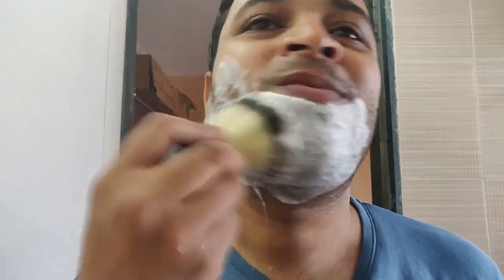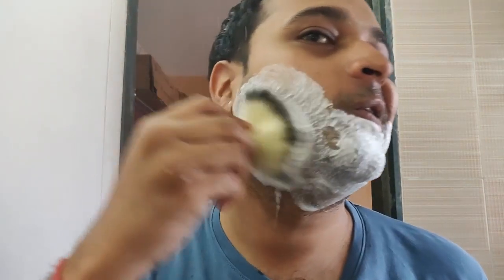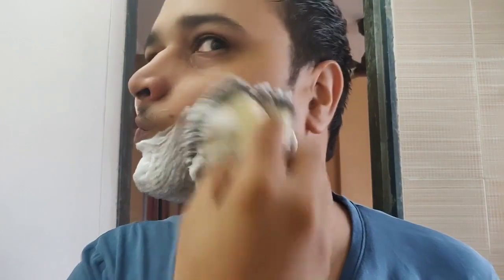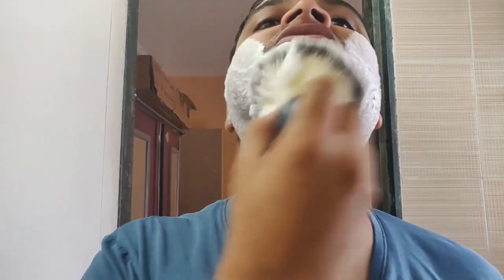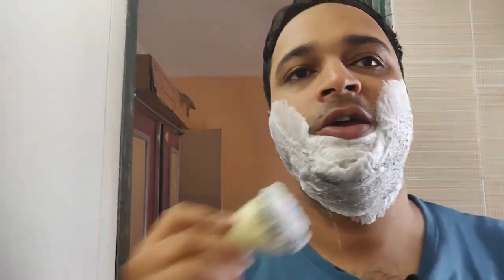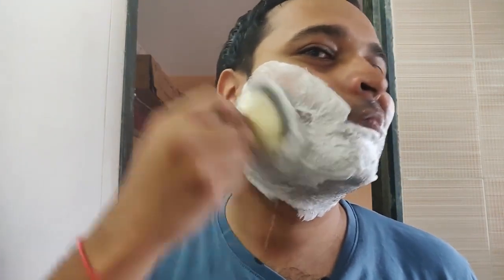You must be seeing some household paraphernalia — a mirror and the fan there. Just a normal Indian household. I'm actually trying various options to reduce the noise and do away with the echo, so that's just a part of that.